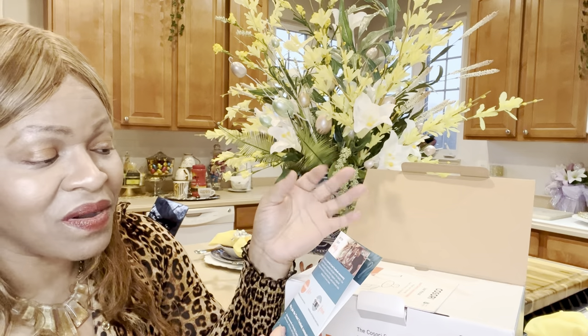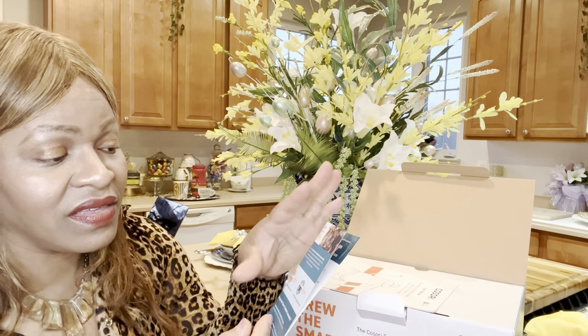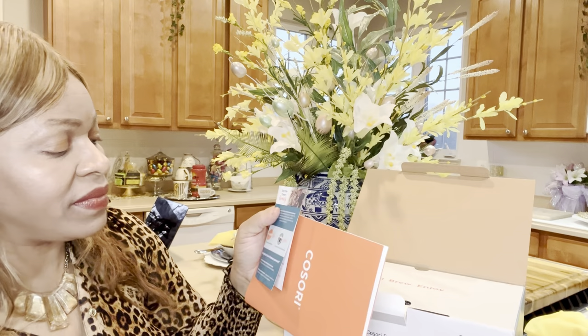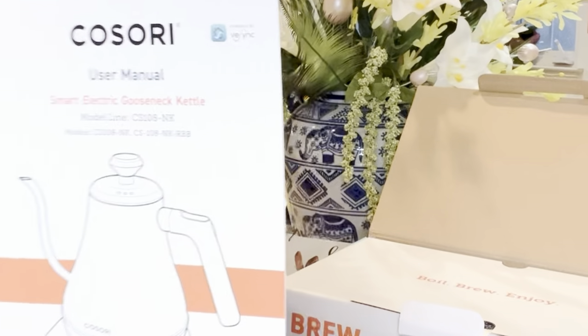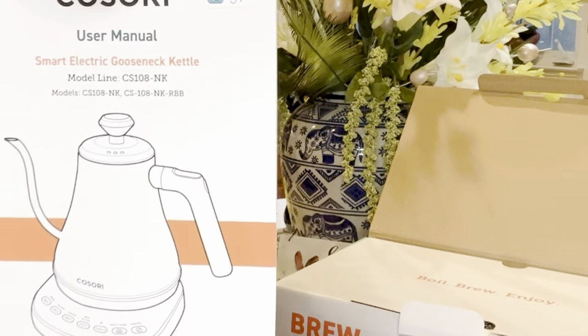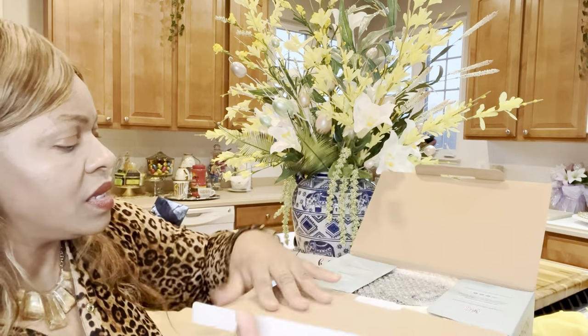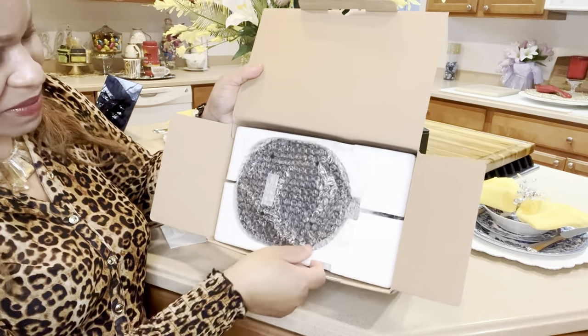When you open the box you have a card — an invitation to join the Cosori family. You can enjoy direct support, original recipes from the Cosori kitchen, and exclusive information from the Cosori team. They also have other additional products aside from the tea kettle. And here is the manual. Now I'm going to open up this box to see this baby together.